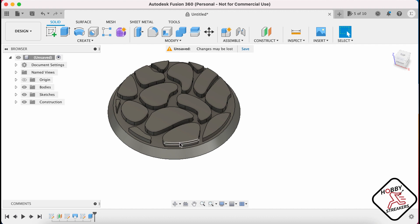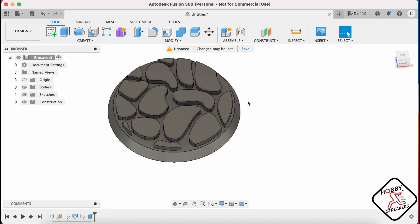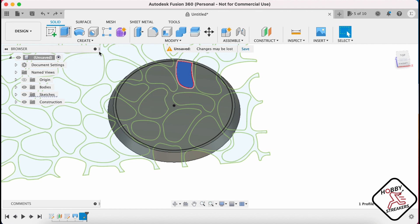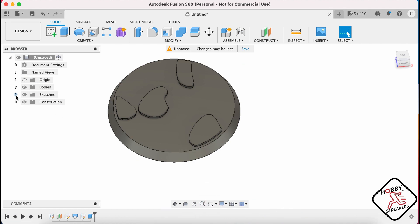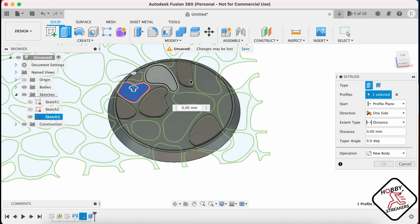Now, you might want to have this edge just tapered inside, and that's something you can do as well. But you can go back and select different shapes — for example, maybe those two and this one are gonna be 0.5 only. Then you go back, you wanna see your sketch again, and then do this one, this one, and this one at 0.8.